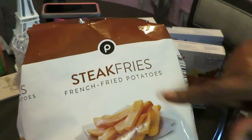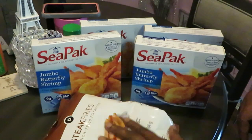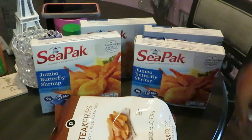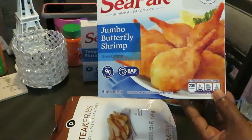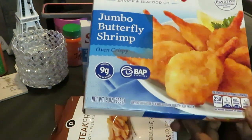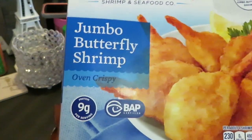These are the Publix french fried potatoes steak fries — love those. We got the CPAC; Publix had these on sale this week. So these are the jumbo butterfly shrimp, oven crispy.